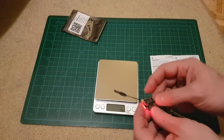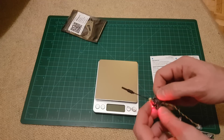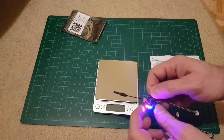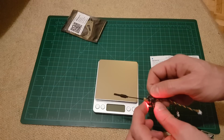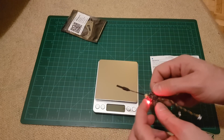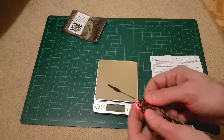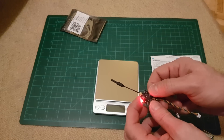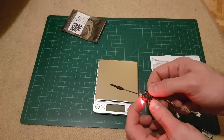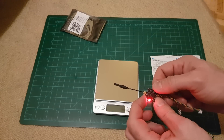How to change the channel: just pressing this button once and you are changing the channels. Changing the band requires a long press of this button for 2 seconds until the red LED flashes, and now you are changing the band.